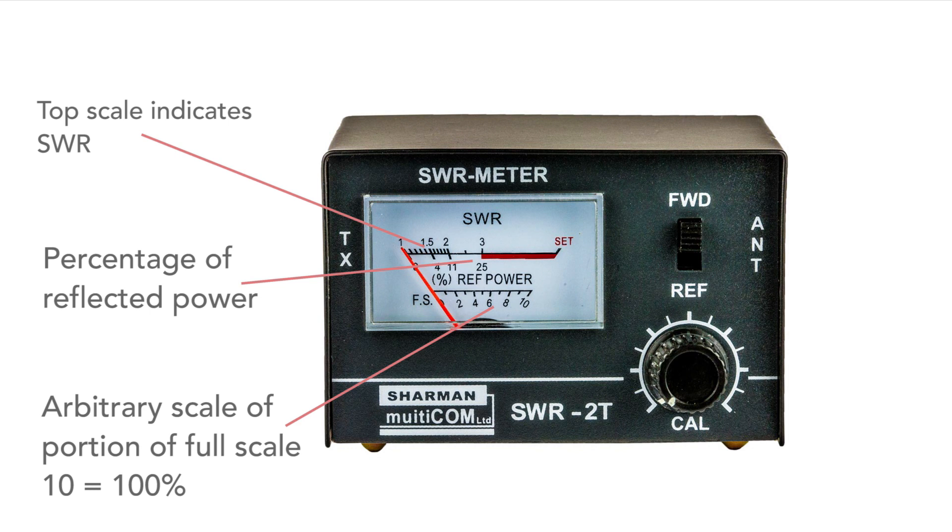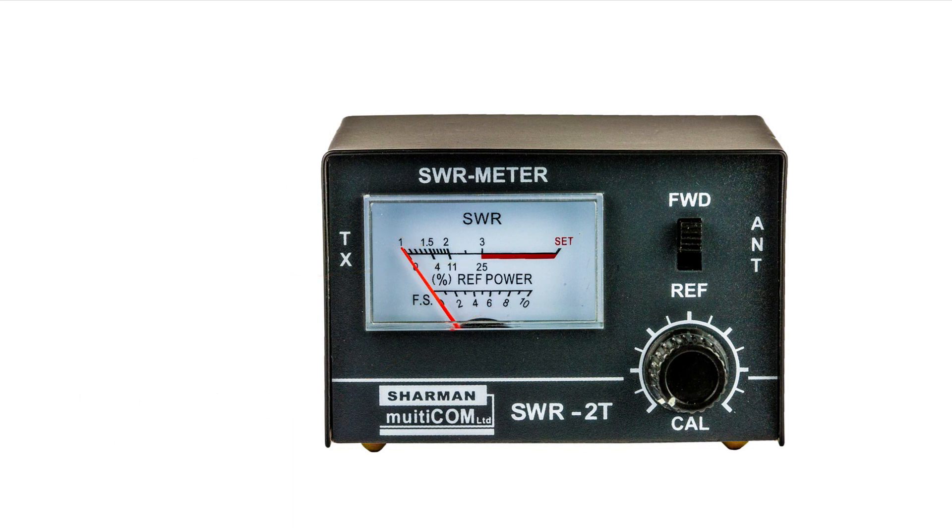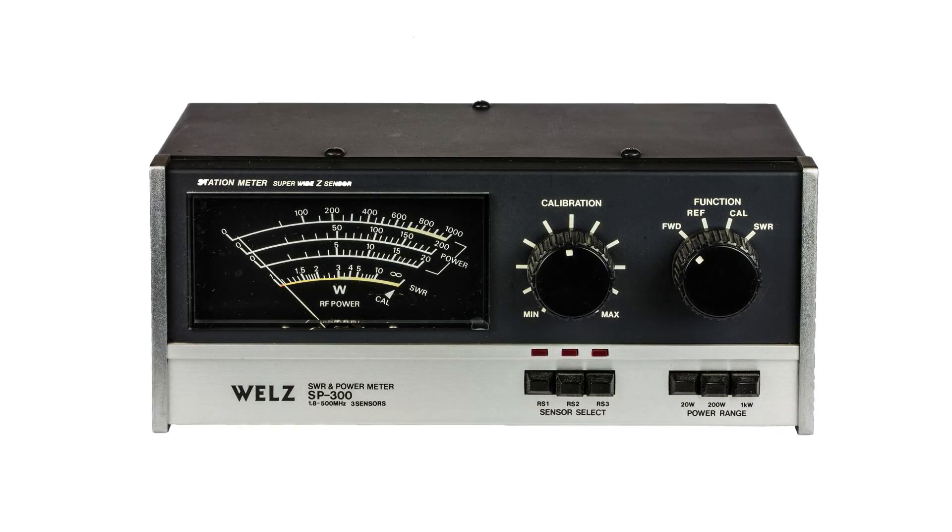Multiply the bottom scale by 10 to get the percentage. This is just one example of an SWR meter and others will be a little different, but they have basically the same concepts. This second meter has the SWR scale at the bottom, and again 1 to 1 is on the left. Above this are some power scales, as this meter can also be used to measure power, with three ranges so the best scale can be chosen with a front panel switch.